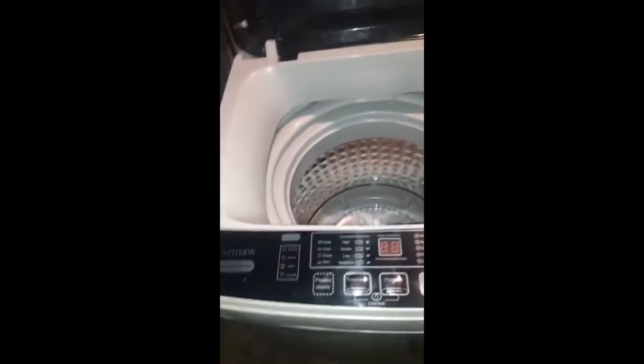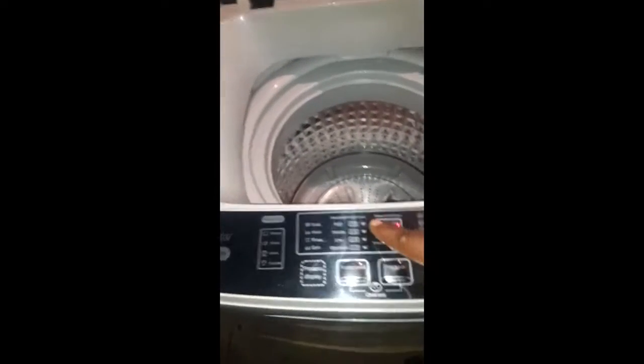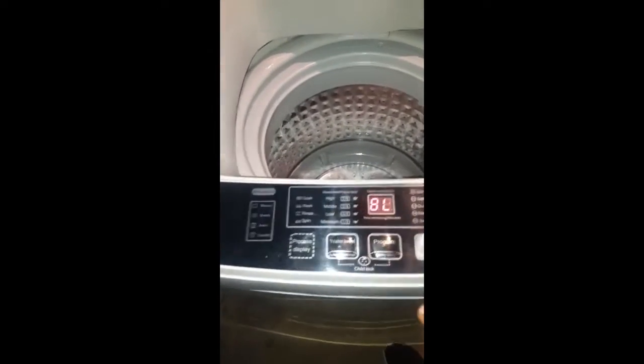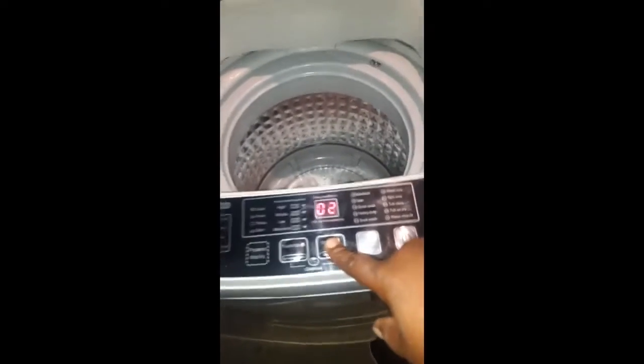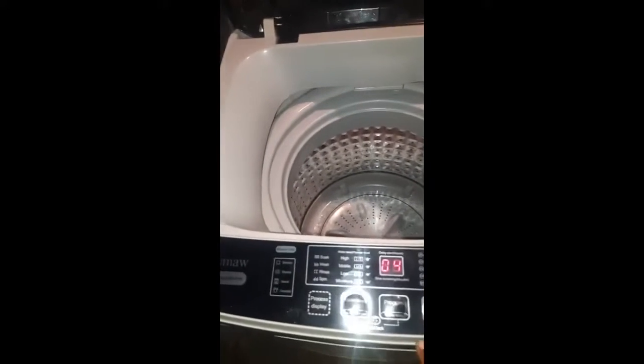You can set your water levels — we always put it on eight. It has all these different operations: standard, soft, quick, and heavy duty. I always use heavy duty. I've got twin boys, they get everything filthy.